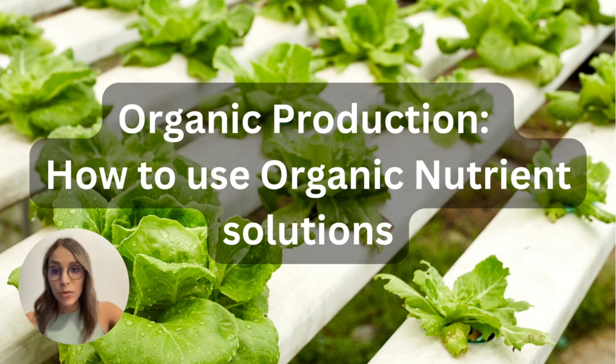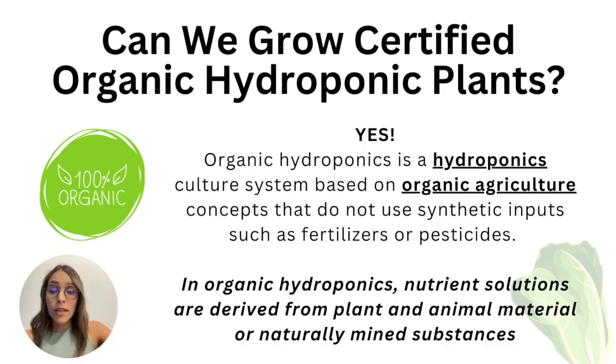First, let's answer a question I get a lot as a CHARKS instructor and consultant: can we grow plants in hydroponic systems organically and get a certification? Yes, that's possible. Even though there are a lot of debates, it is possible, and there are many companies that already do this kind of production.